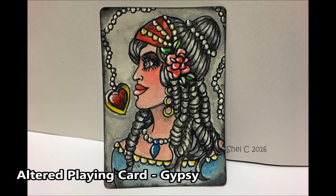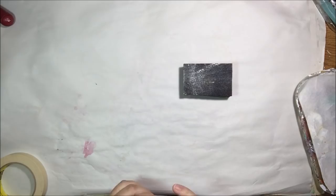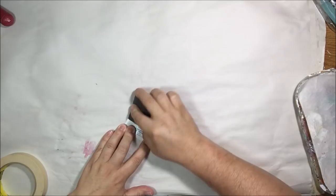Hello everyone, this is Shel C from PaperOcteo Studio and today I'm sharing with you an altered playing card with a gypsy on it. I'll explain a little bit more in a second.